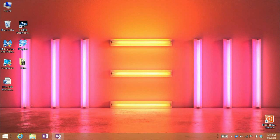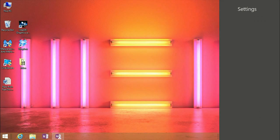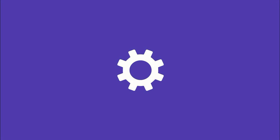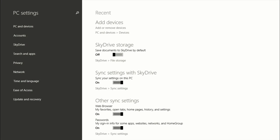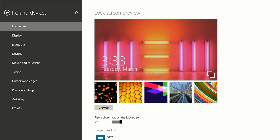To get started from the Windows 8.1 desktop, you want to swipe in from the right, click on Settings, and then go to Change PC Settings. We want to click on PC and Devices, and then you'll see the third choice down is Bluetooth.